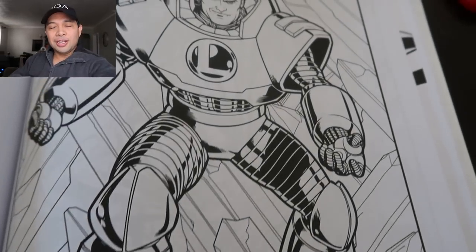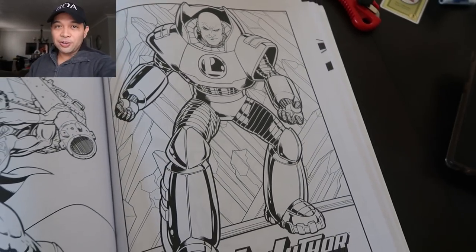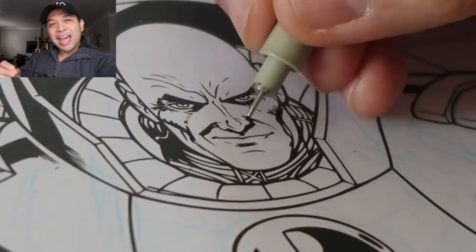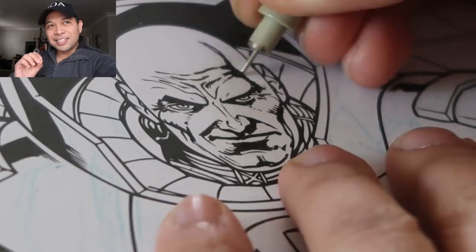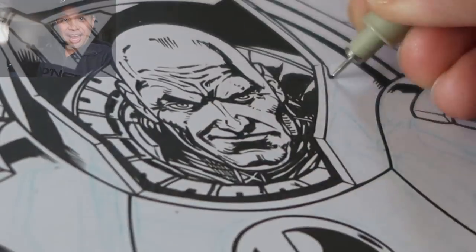Next we have this awesome image of Lex Luthor. Again, an amazing drawing — nothing against this drawing, this drawing is awesome. But you guys know I'm a tech guy. I want to add just a little bit more technical detail and just a little bit more rendering to it. So let me do that.